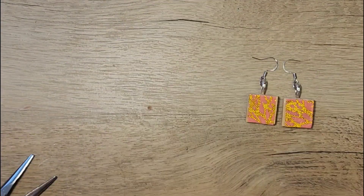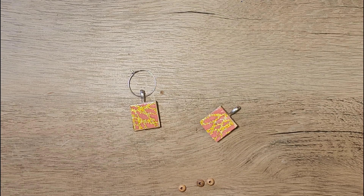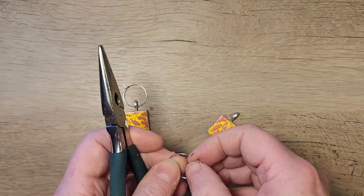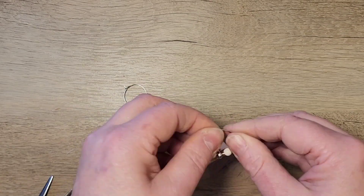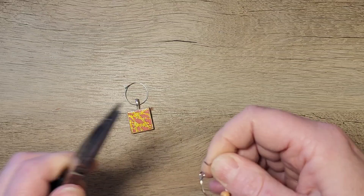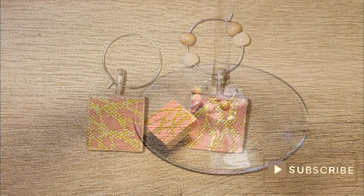For craft five, I'm using some wine charm hooks and just adding those to the bail. On one tile I leave it plain by itself, and on the other I add a few beads to the ring to give our charm a different look so we can tell our charms apart. Now these charms are ready to attach to your glass.